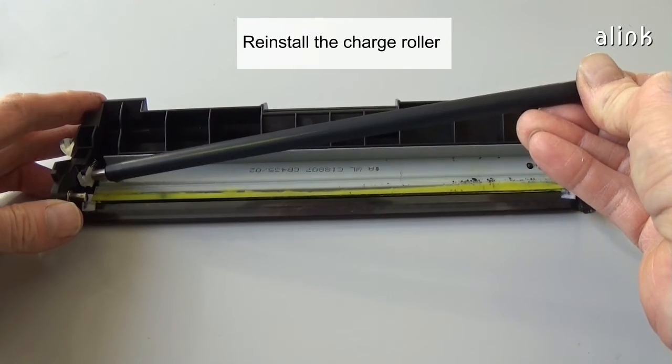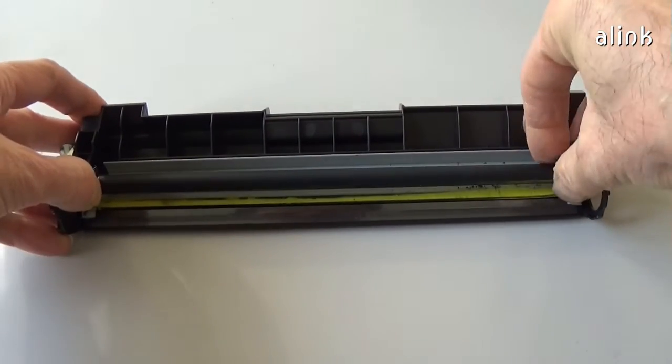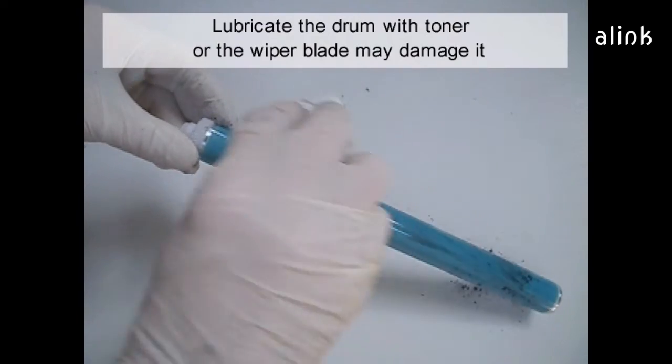Reinstall the charge roller. Lubricate the drum with toner, or the wiper blade may damage it.